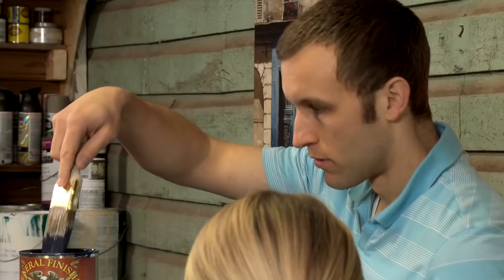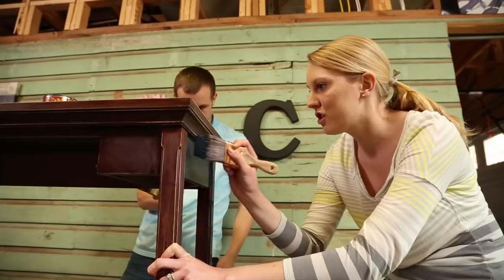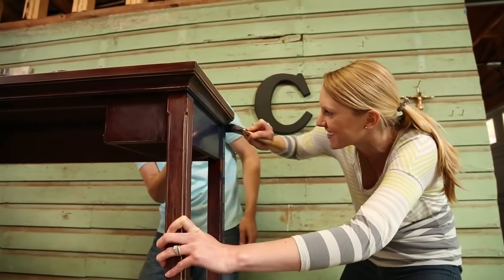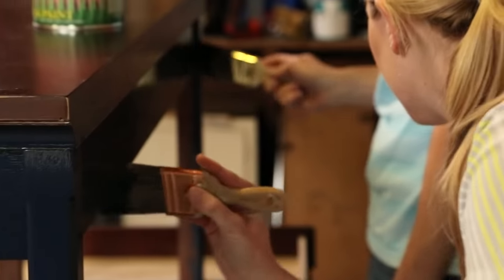We chose blue and gold — like a Notre Dame bench! Save yourself a step and paint everything but the top, since it'll be covered with fabric later.